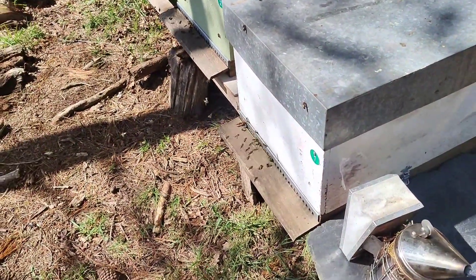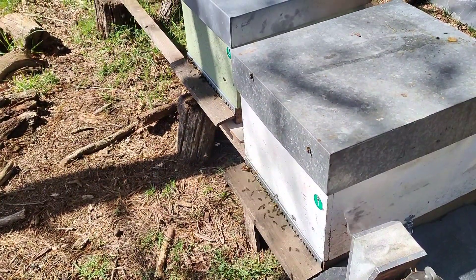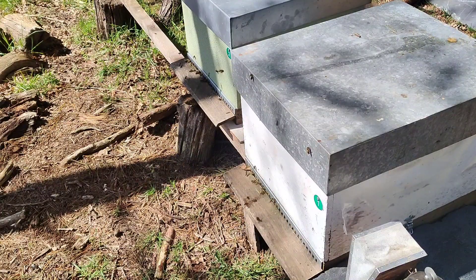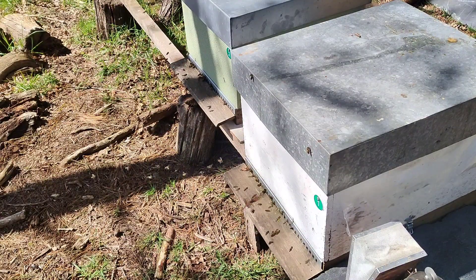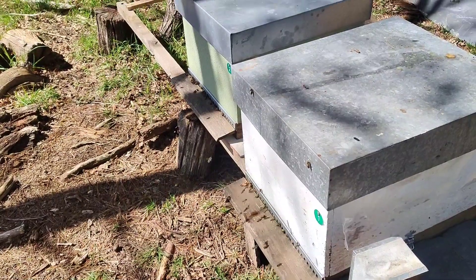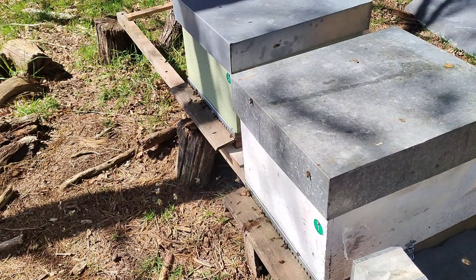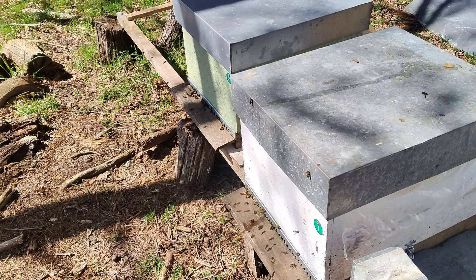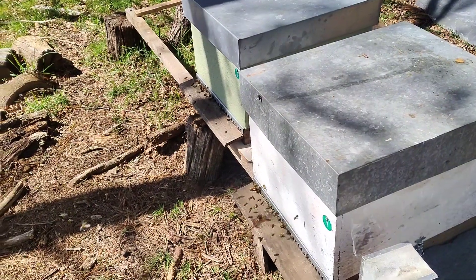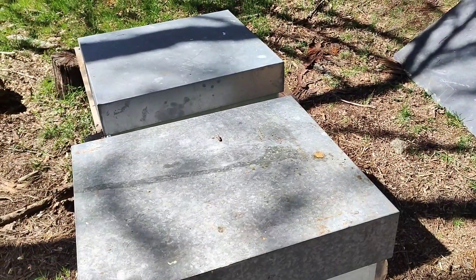You can see the movement that the colmenas have is exceptional for the month of March. We are on the 15th of March, and as you can see, it is exceptional the movement in the piqueras. Both the hives here below get sun from morning to night. So now we are going to see if we can open them and have a look.